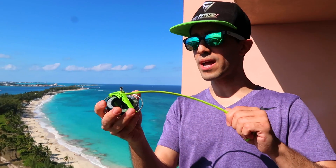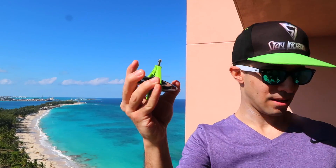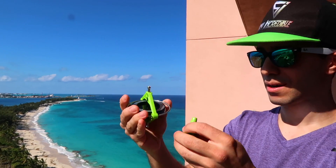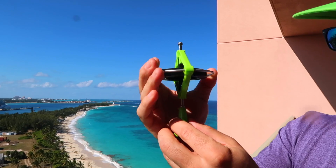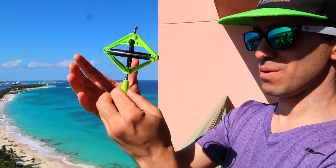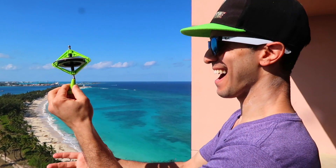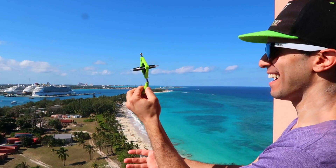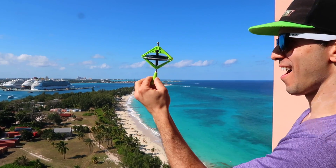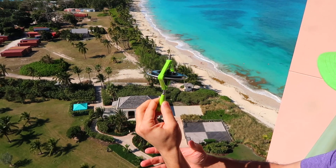I'm gonna try it on the included stand. It felt more comfortable on my hands.